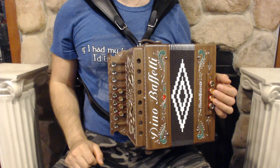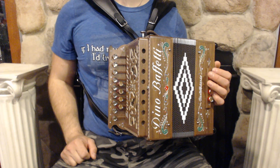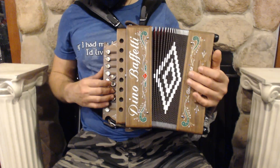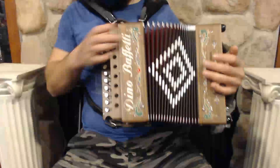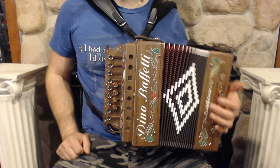Hello everybody, today I'm pleased to present you this brand-new Dino Buffetti Organetto diatonic button accordion in the key of G. On the treble side we have 13 buttons, 3 sets of reeds, and one register switch. On the bass side we have 4 buttons and 4 sets of reeds.